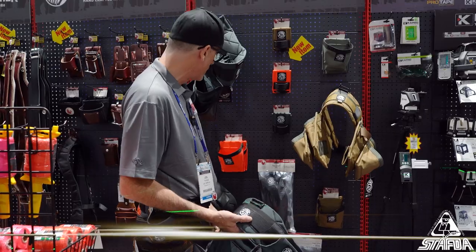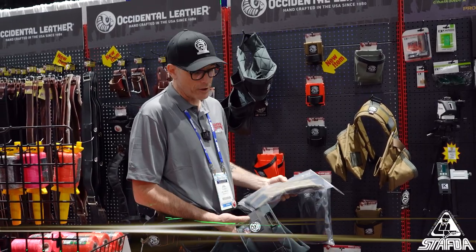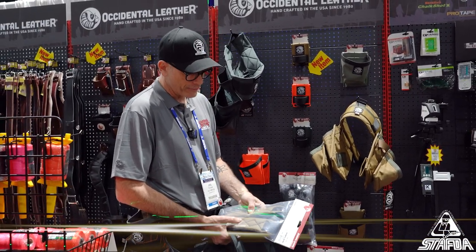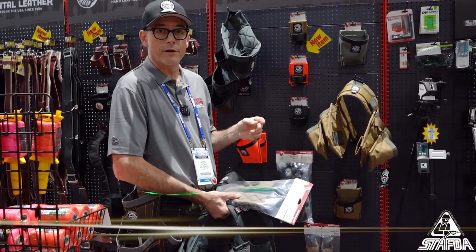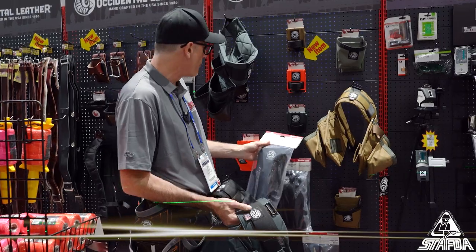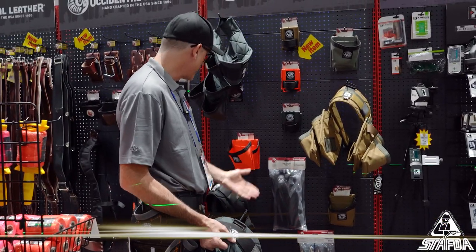We have suspenders that are also available — they're a three-point connector. Every belt already comes with the loops on it in case you want to buy suspenders later on. They are also made with a foam that's made in Detroit for us — a proprietary mix, a thicker version of the belt foam but a lighter, more airy version. You're really going to feel the difference on your shoulders compared to no padding or lesser padding. We're proud of the suspenders — they're very simple and very effective.